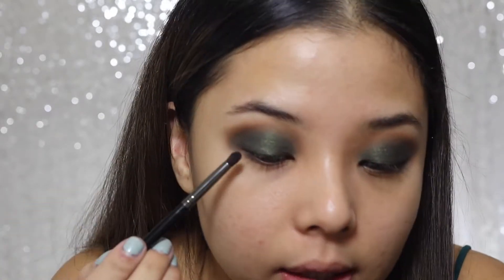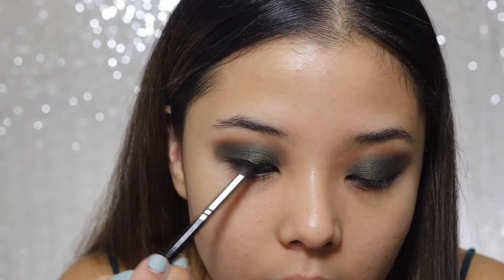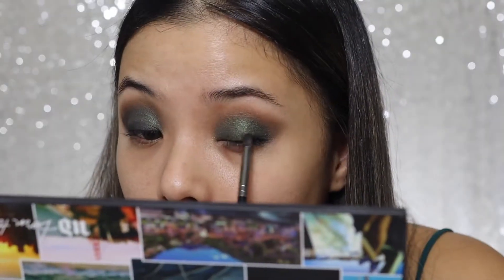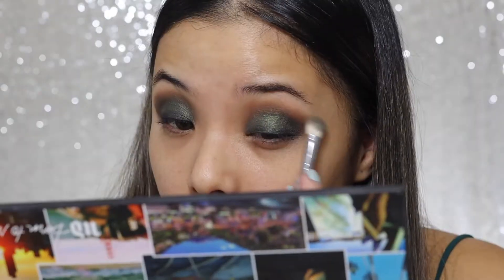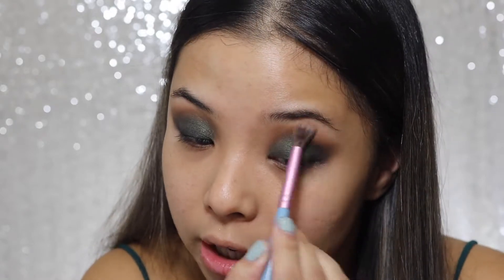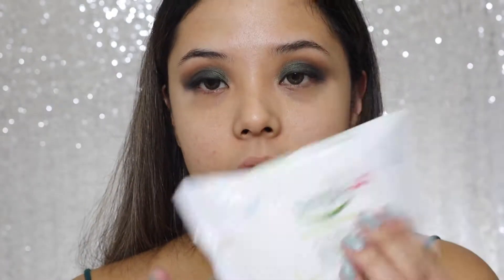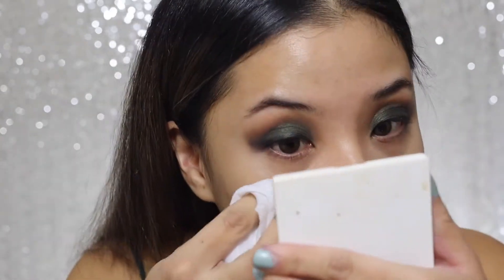The black shadow I'm using is called Jet from the palette — just smudge and pack it on the lower lash line, then blend it out. Use a clean brush to make sure there are no harsh lines. Now for the cleanup: I just have wipes here, and my trick is to get a nice precise line by cleaning up the edges and then blending it out after.